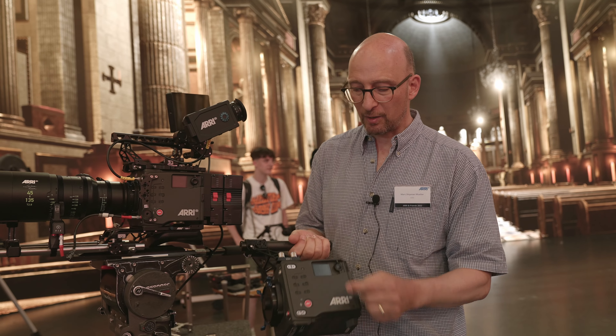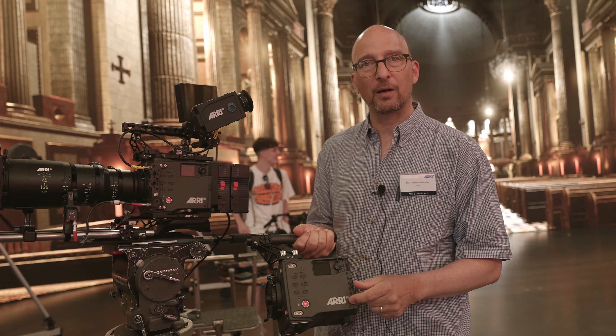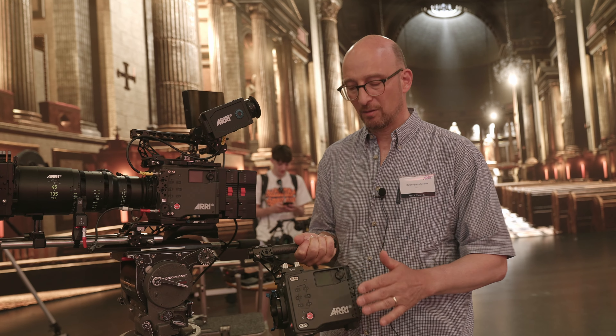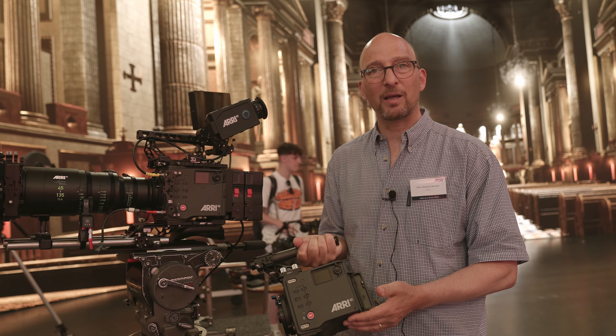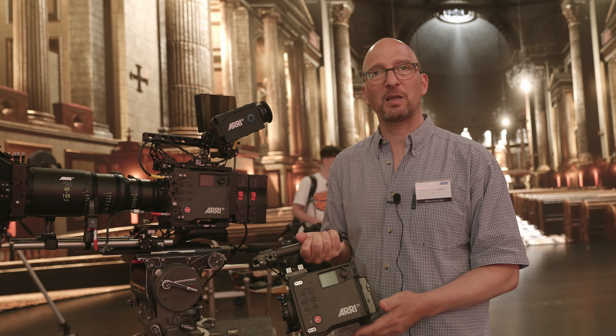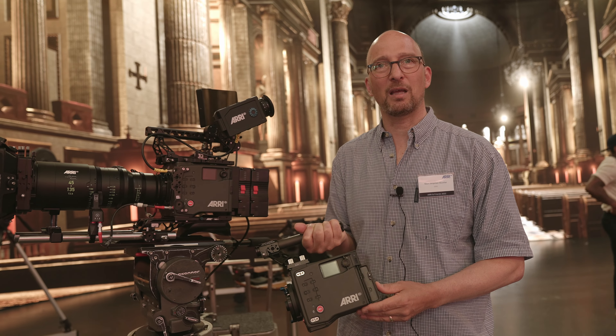On this side of the camera, we have a new side display. There's a little jog wheel here, so you can see information about the camera and change settings without having to use the viewfinder. Below that is the media bay, which takes the existing 1TB compact drives from the Mini-LF, but also the new high-speed compact drives that will also be backwards compatible with the Mini-LF.